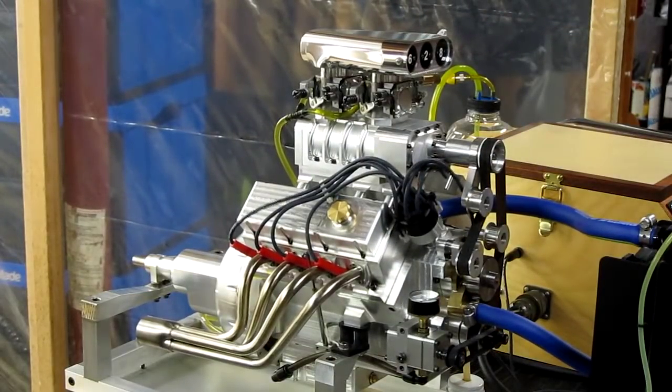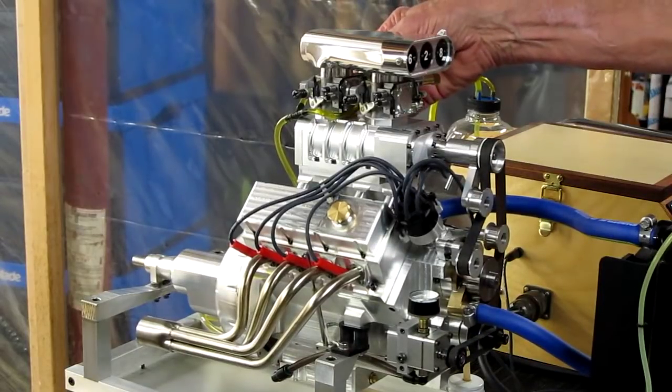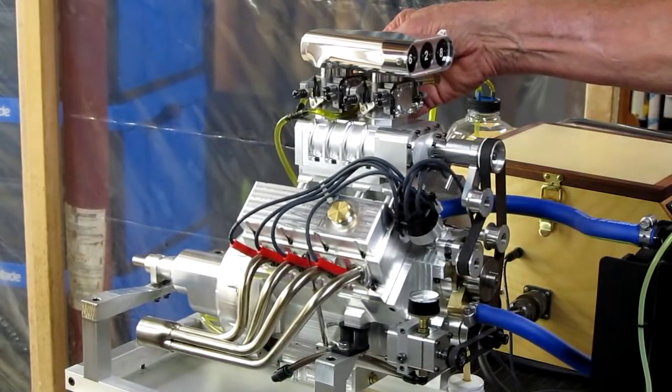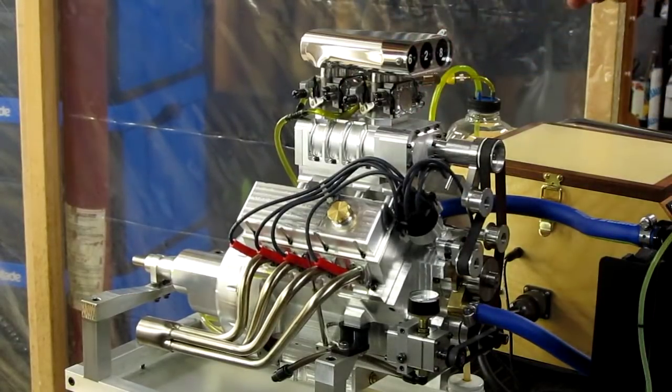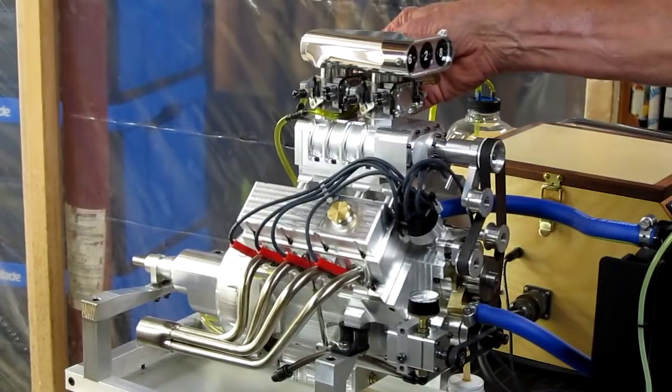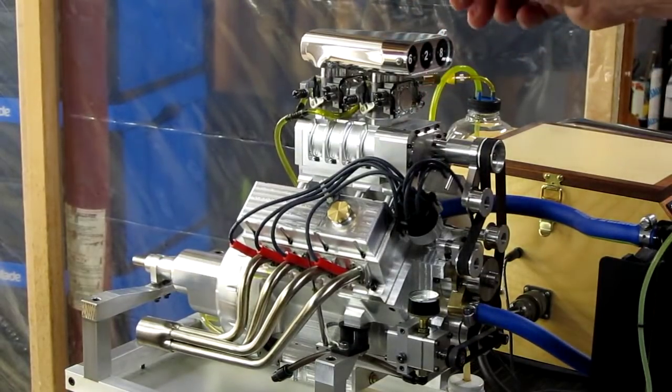That's about a 1500 RPM idle. I'm going to go to 4000 RPM now. Six thousand RPM next. Now we'll do 8000 RPM.